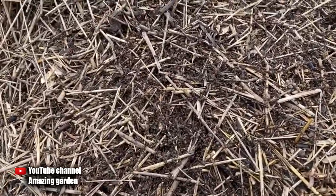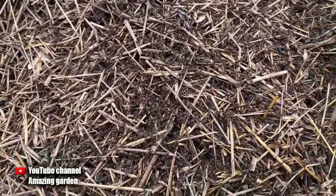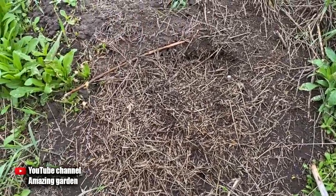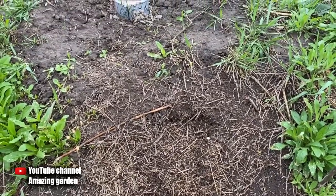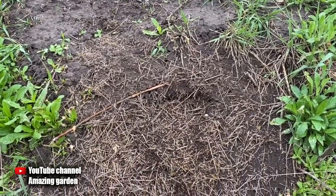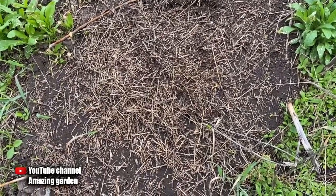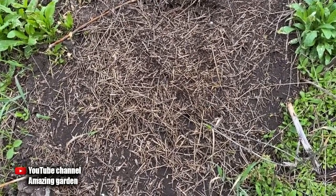Therefore, the tool is really working. It will expel ants from your site and will not harm the soil. If you liked it, be sure to like it. Don't forget to share these videos with your friends, and also subscribe to my channel so as not to miss the release of new videos. I wish you a good day. See you in the new videos.